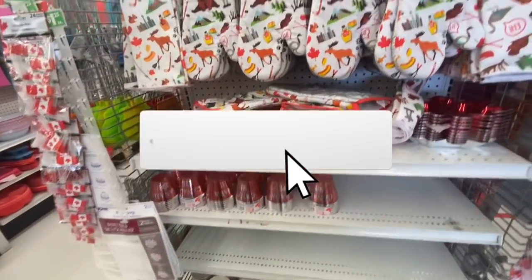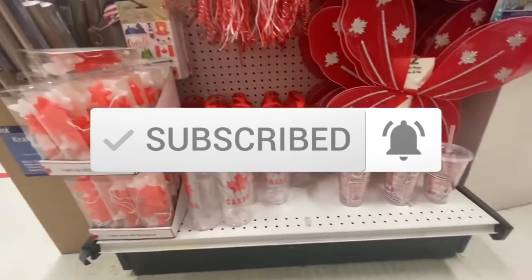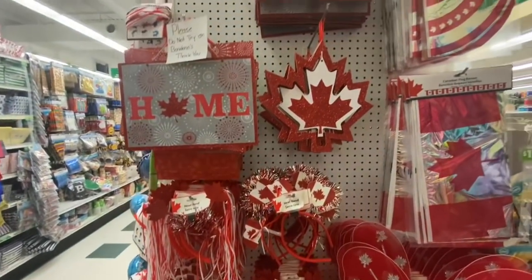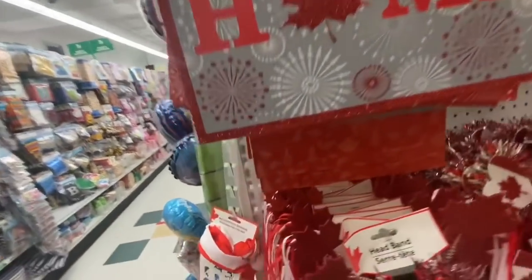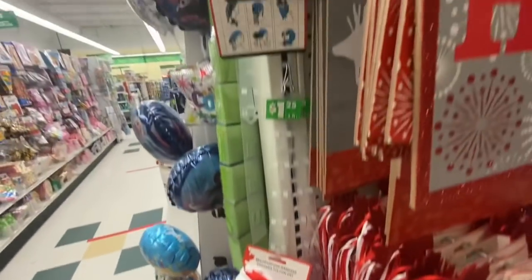Some bowls, some oven mitts, and some kitchen towels. Again some more straw cups, some fairy wings, headbands, and a wooden sign. Some more of the flags and banners, and they also have Canada Day themed multi-purpose bandanas.